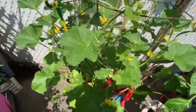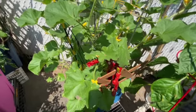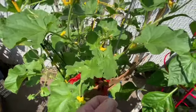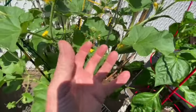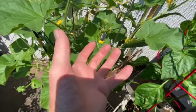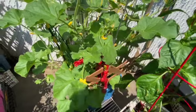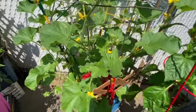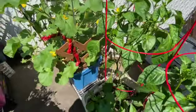Here is the cantaloupe. When the cantaloupe starts growing, we actually take a stocking and give it a little banana hammock — it holds the cantaloupe in a sling. It actually prevents it from becoming too heavy, dropping, and smashing. When the time comes, I'll show you how we apply the little stocking.